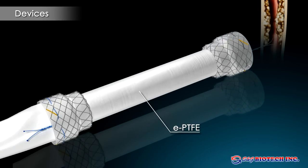The EPTFE membrane excels through durability and flexibility, and allows easy stent removal, even after several weeks of stent implantation.